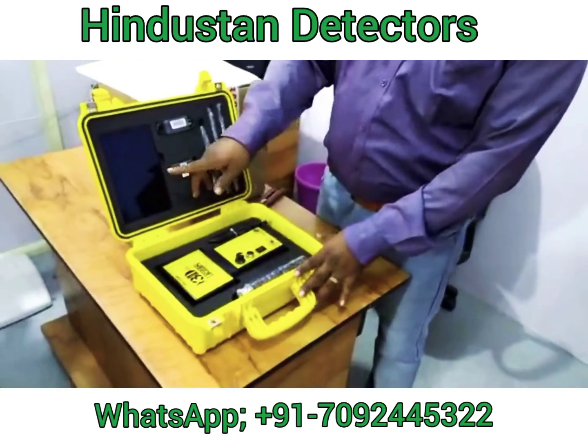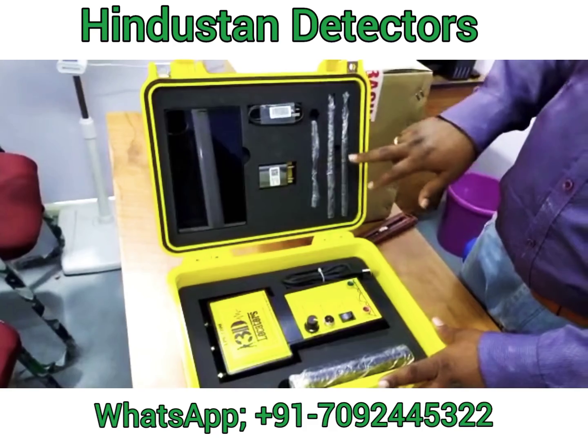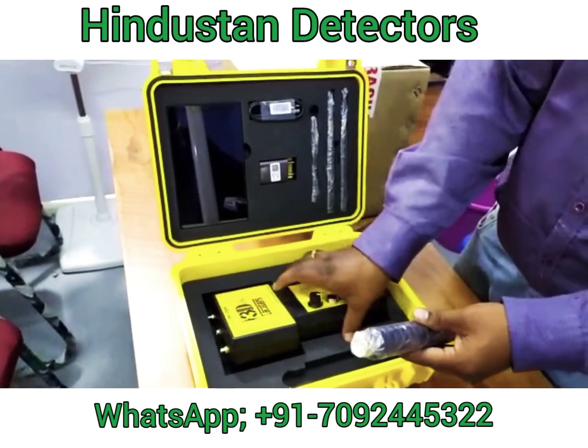So, this is the Tab, Charger, Cable, Transmitter and Receiving Antenna, Handle, and Locator.